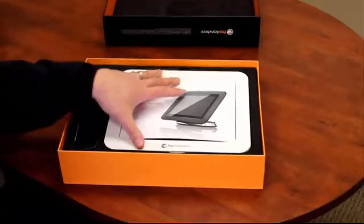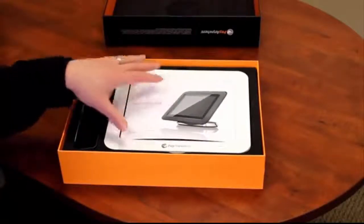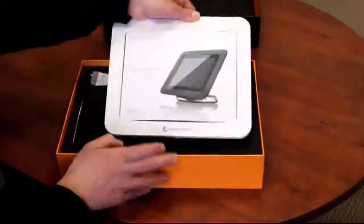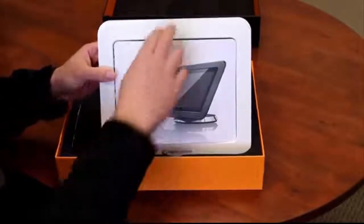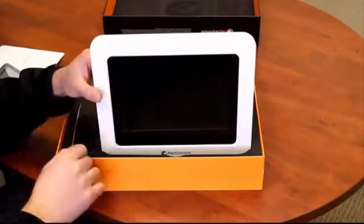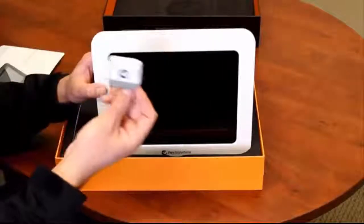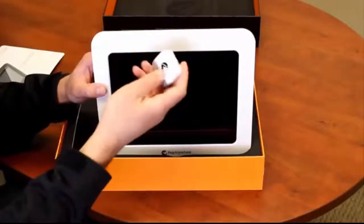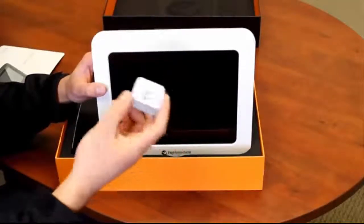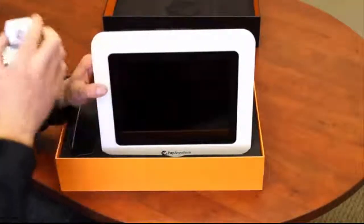We have the 10-inch Android-based tablet. It's a custom-built tablet with the card reader built into the top of it — it's the first that I've seen in the industry that does that. It's actually a pretty nice design. That way you don't have the problems associated with having the standalone card reader sliding around or your audio jack breaking off after extended periods of use. So this built-in swiper is a very neat feature.